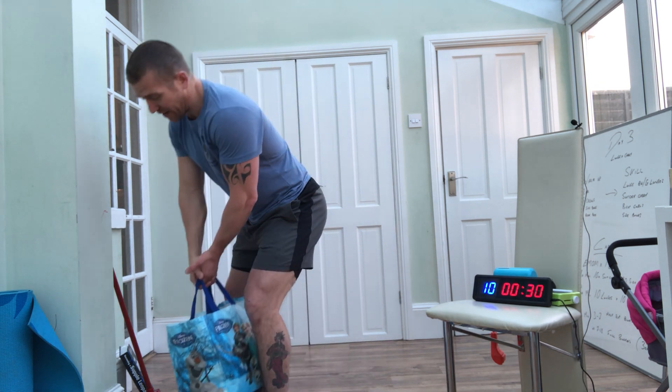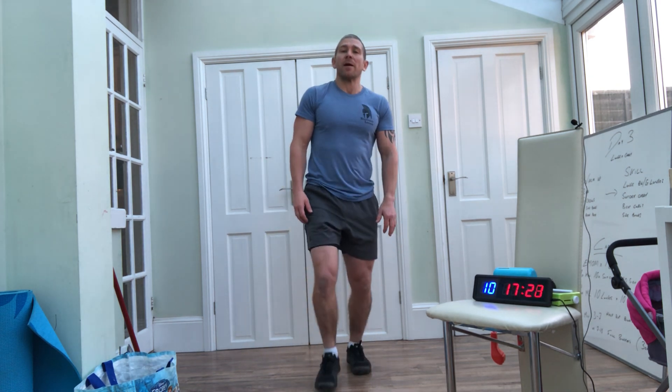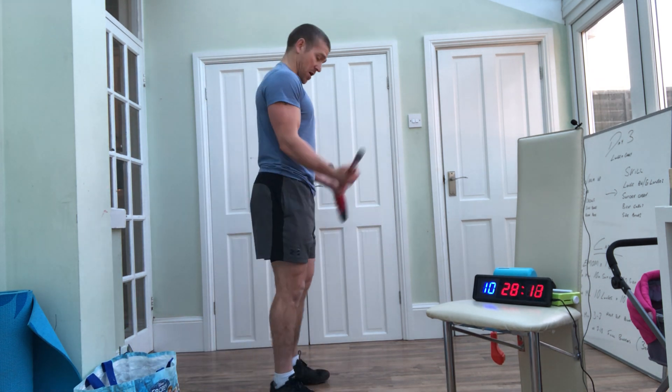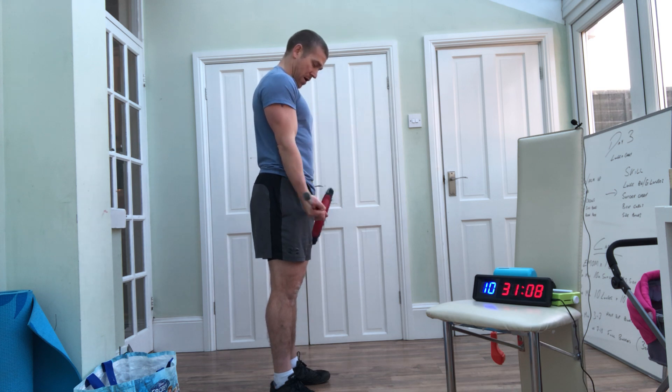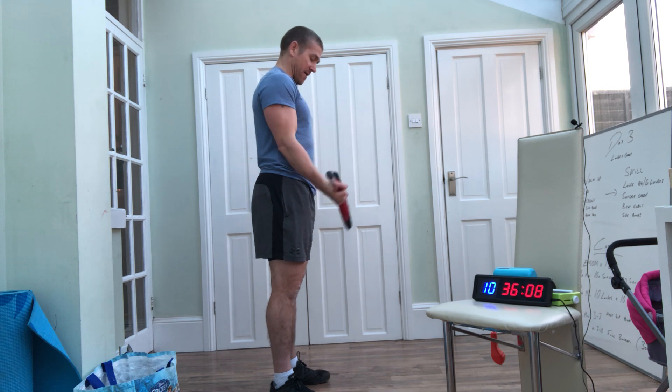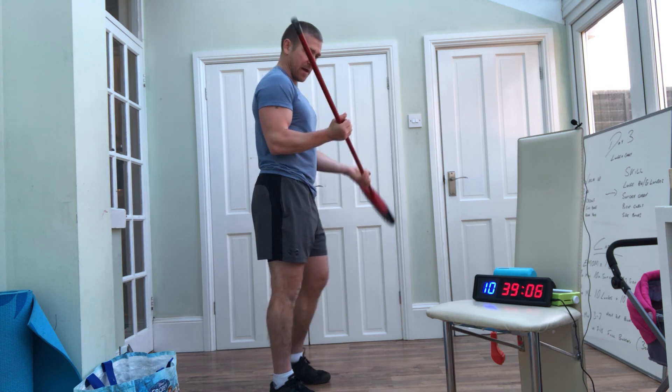Suitcase is done — going straight into lunges. Toes facing forward, knee stays tracking — stays out: 1, 2, 3, 4, 5. Keep tension, don't stop — you don't want to stop here and have to pull yourself up: 6, 7, 8, 9, 10. Into bicep curls: 6, 7, 8, 9, 10. Nice — 8, 9, 10.